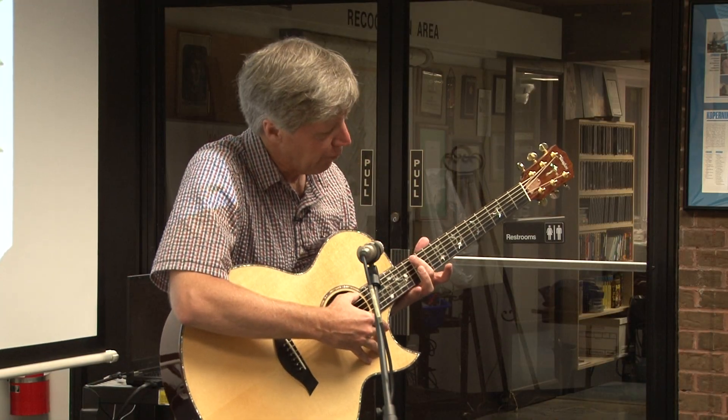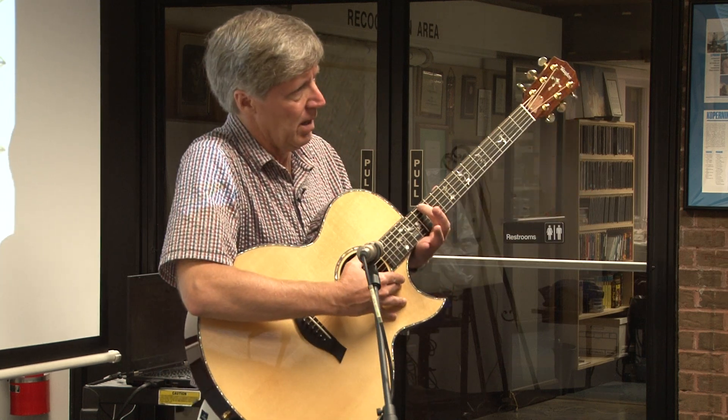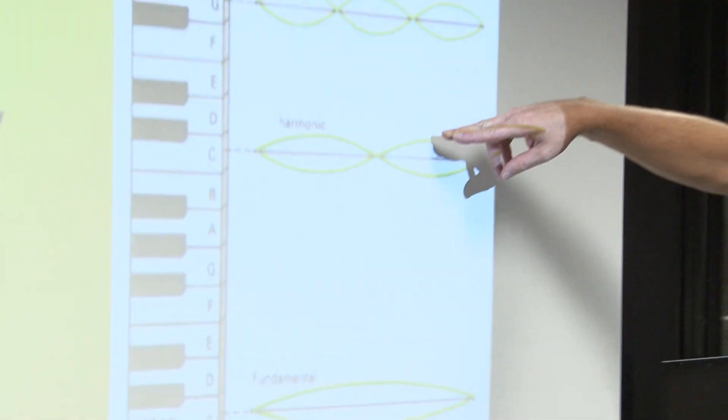And I just touch halfway up with my finger — I'm not going to press down, just touch it. It's an octave higher. What I've done is, by touching it right here, I've killed that, I've stopped this wave. I've put a node there. That leaves me with this one. It's an octave higher.